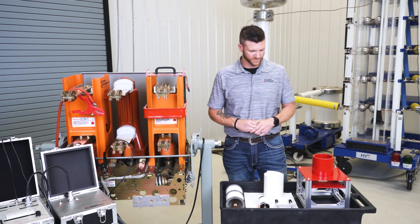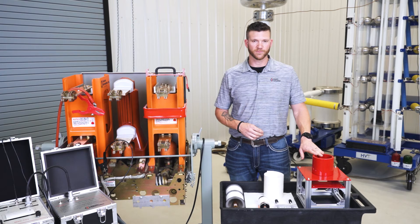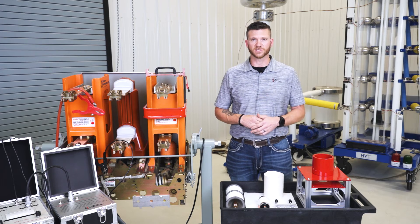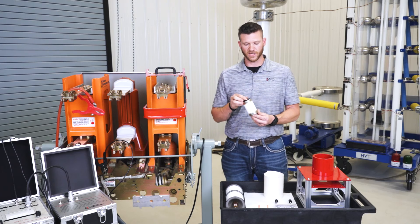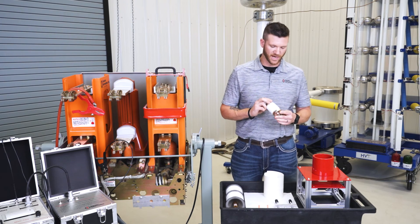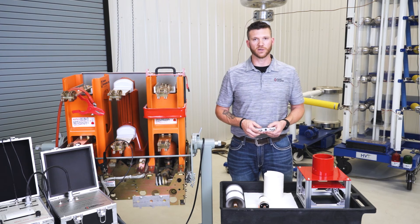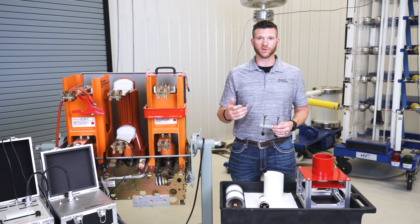The final method of testing is called the fixed coil, which is mostly used in breaker shops that need to test small bottles, contactors, and similar components where field testing is no longer efficient. You drop the bottle inside the coil — since the natural resting position of a vacuum bottle is closed, you'll need to open it during the test. We have jigs available to hold the bottle open while you apply your magnetic field and high voltage.